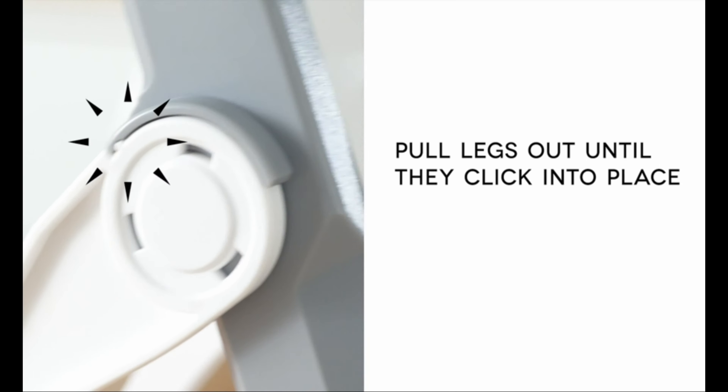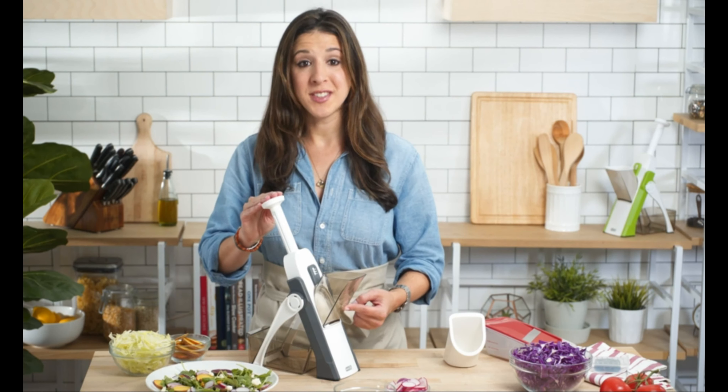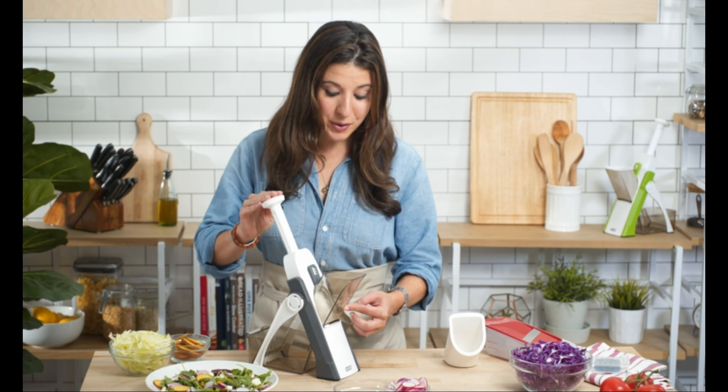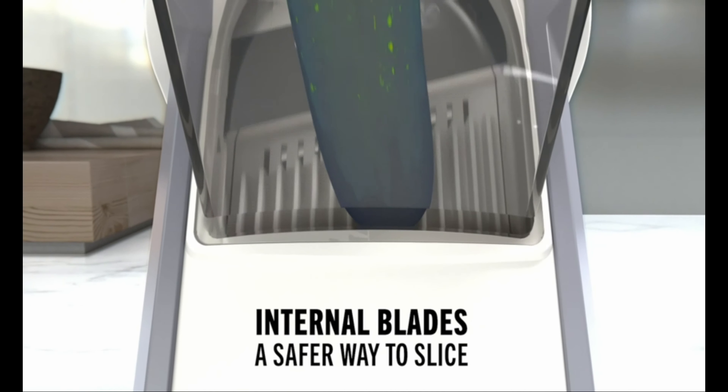Simply open the stand until it locks into place and then dial in the cut you want. Our design prevents your fingers from ever going anywhere near the blade, making this mandolin the safest option for an expert slice.